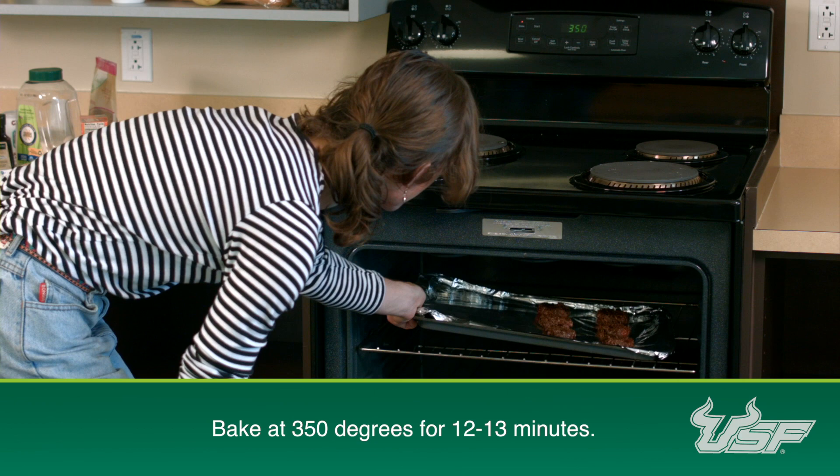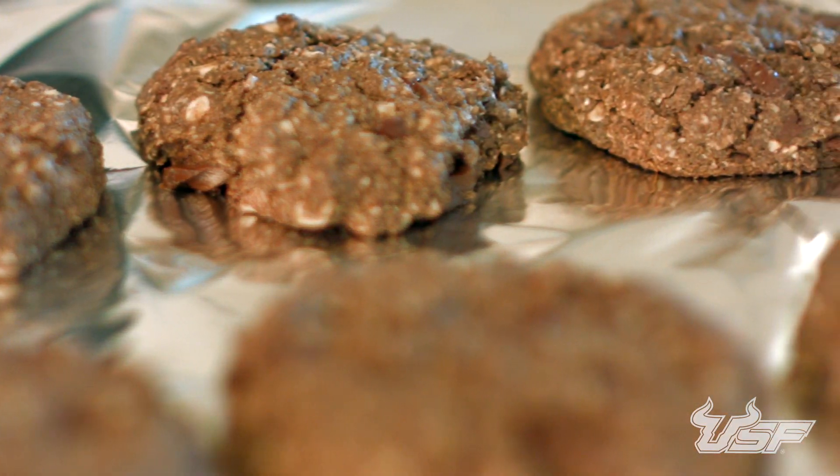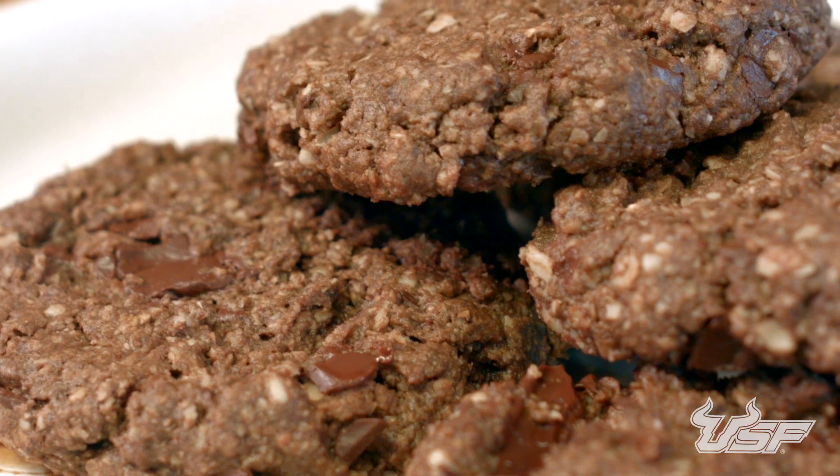Now it's time to put these puppies right in the oven — don't actually put puppies in the oven. So there you have it, double chocolate peanut butter oat cookies. These things are going to taste great and I hope you're ready to run into the kitchen and make some for yourself.